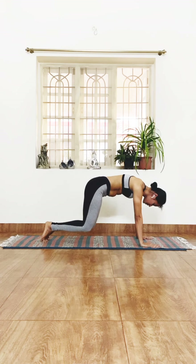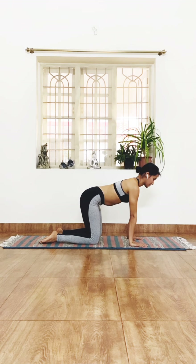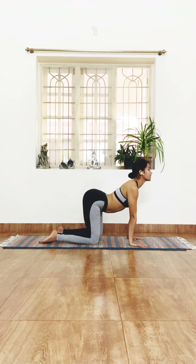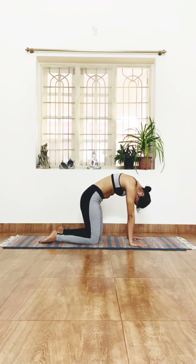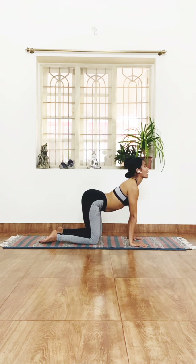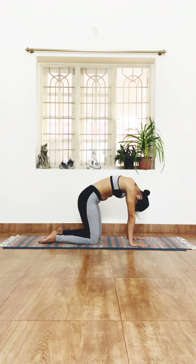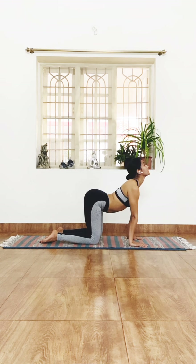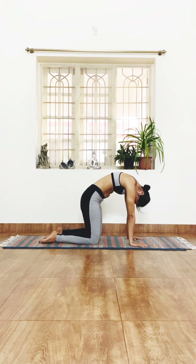Drop the knees down — knees below the hips, hands below the shoulders — for cat-cow stretches: Marjariasana and Bitilasana. Push the belly down toward the mat, inhale up; exhale, take the chin toward the chest and push the back toward the ceiling. Inhale, look up, pushing the belly down; exhale, pull the belly up toward the spine, chin to the chest. One more time: inhale, look up; exhale, chin to chest, pushing the back up as much as possible.